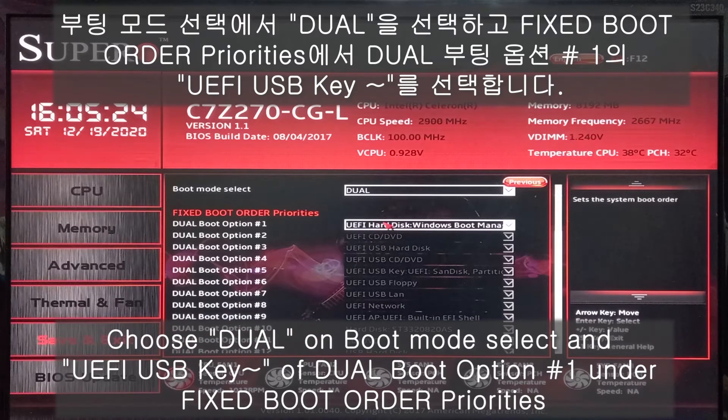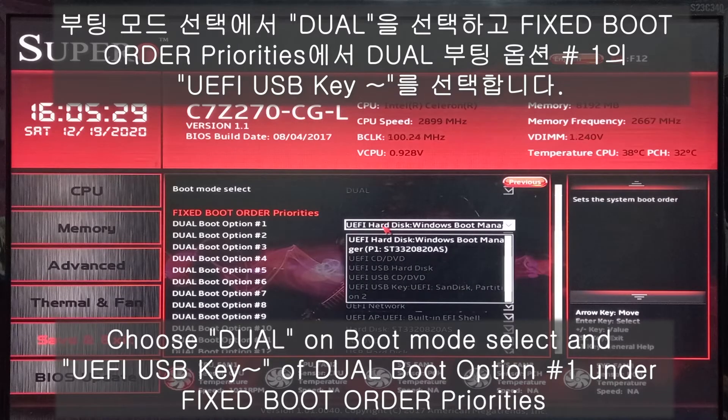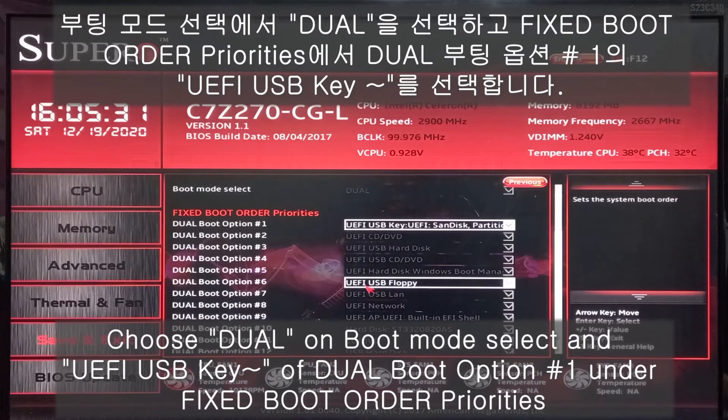Also, under the fixed boot order priority, boot option number one — I need to change to the USB key.